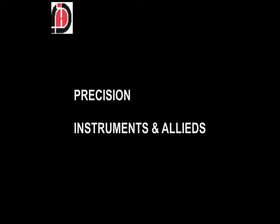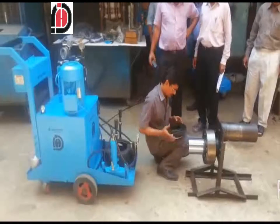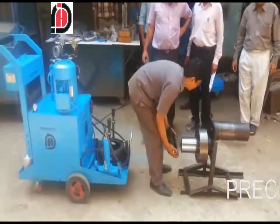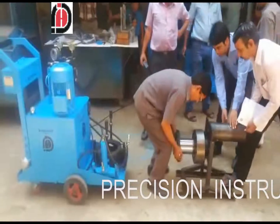Welcome to Precision Instrument and Light. Today we are demonstrating the precision bearing extractor — how to extract a roller bearing. Our person is installing the locking nut on the adapter.